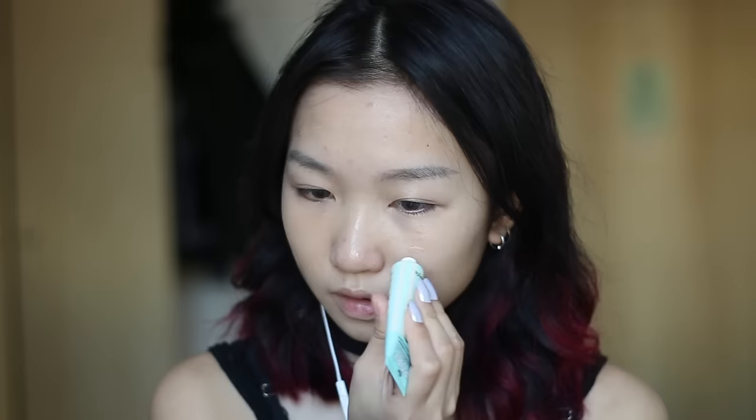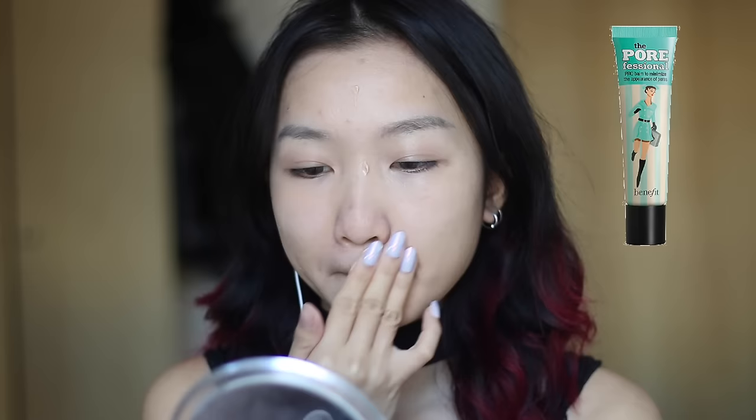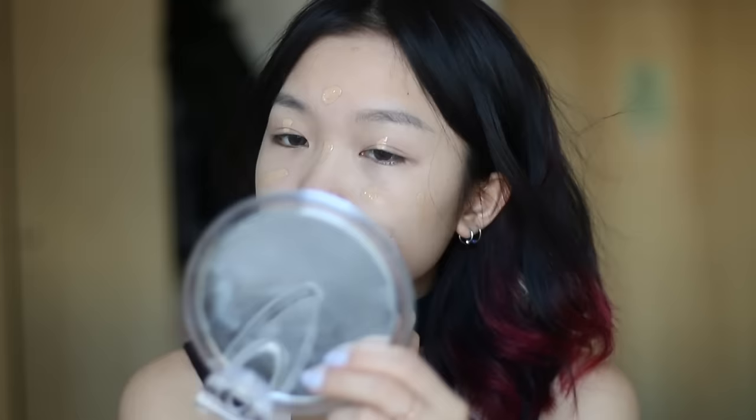First I'm going to spray some rose water on my face and then apply some primer. This is the Porefessional by Benefit and I believe this smooths out my skin so much, so I super recommend it. Then I apply some Maybelline Fit Me foundation.